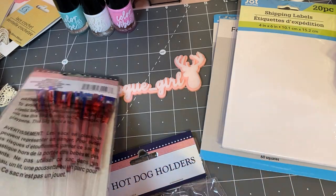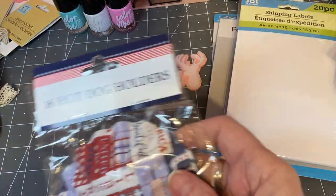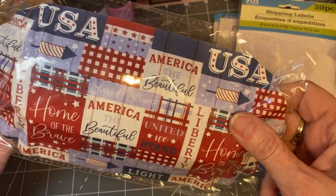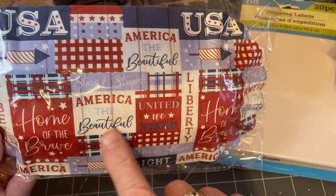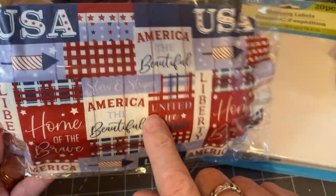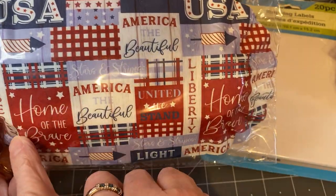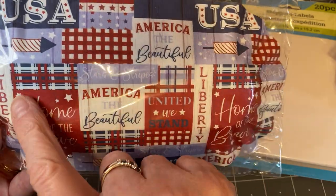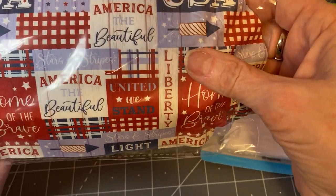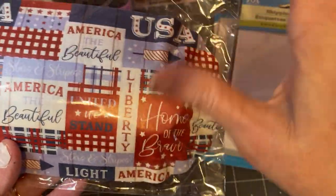I only picked up one pack — I'm not big into holiday crafting. And I did pick up these hot dog holders, and I really liked the package. I thought I could take them apart and run them through my die-cut machine and die-cut — maybe make a stamp or whatever I come up with. I thought that would be good to keep for 4th of July.